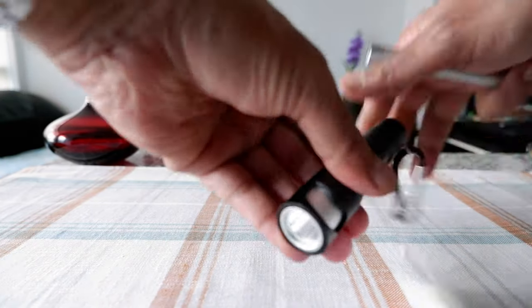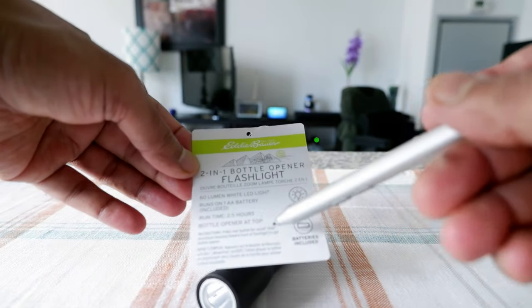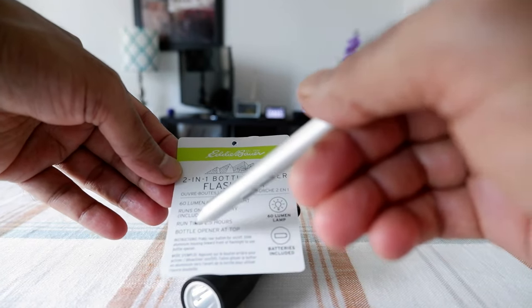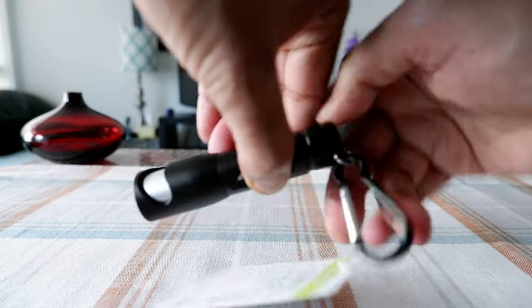You can open a bottle this way. This is a 60-lumen white LED light, and it runs on one AA battery which is already included. The runtime is 2.5 hours, and the bottle opener is at the top, which is right here.